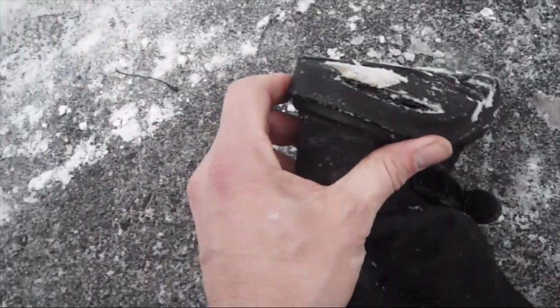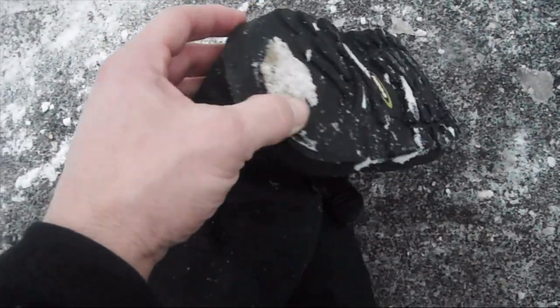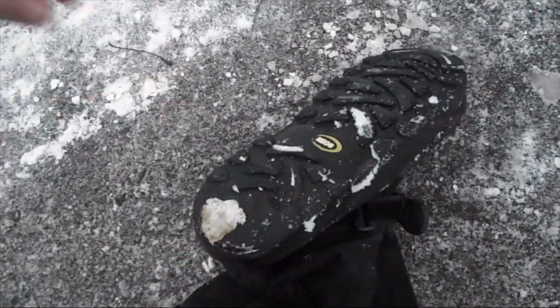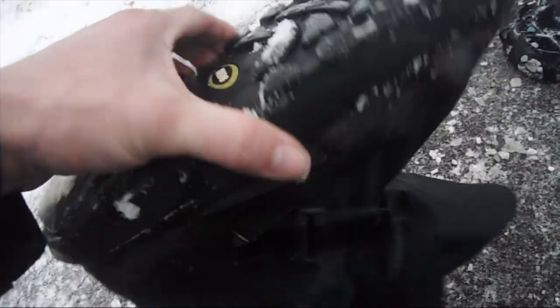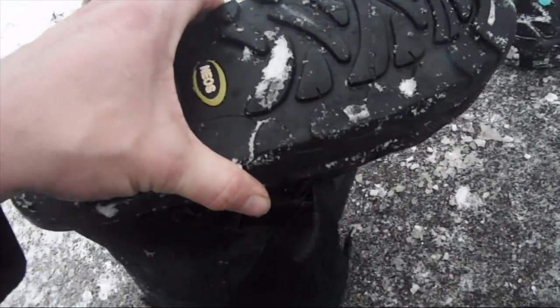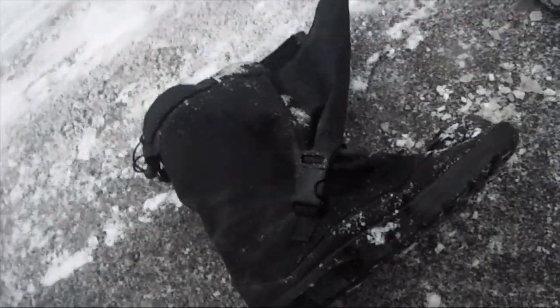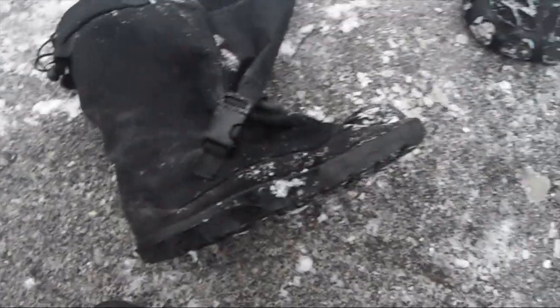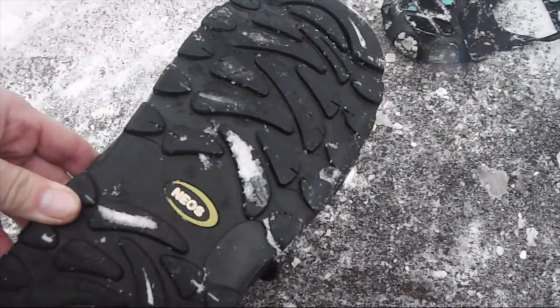You can tell mine are getting old. I've got a crack in the heel here, but these are probably about three to four years old. I used to wear these every day, all day long while I was walking around on pavement and everything — that's why the heels got chewed up like that so bad. But you can see they still have some really good tread on them.